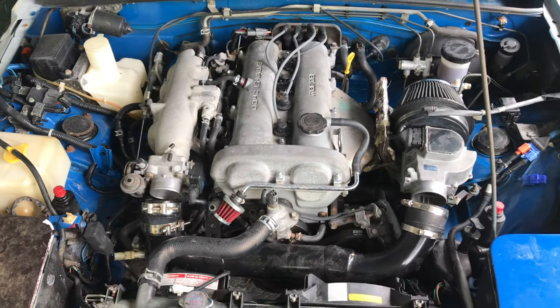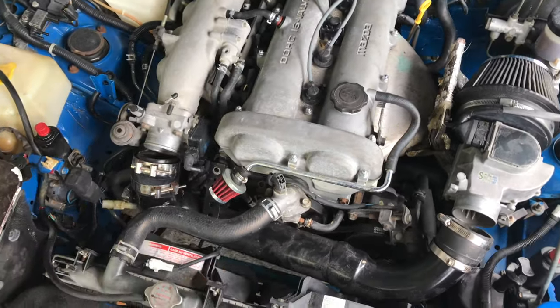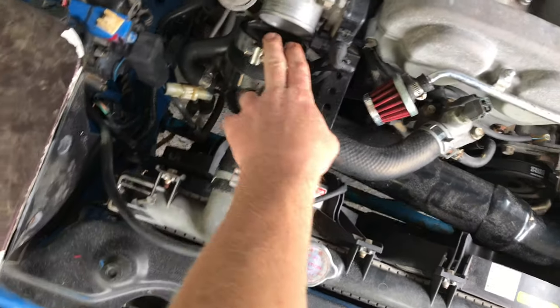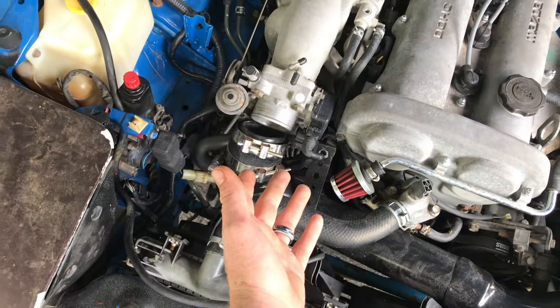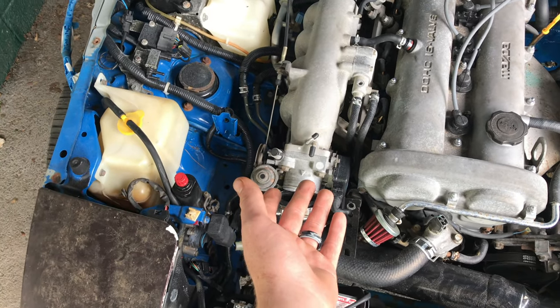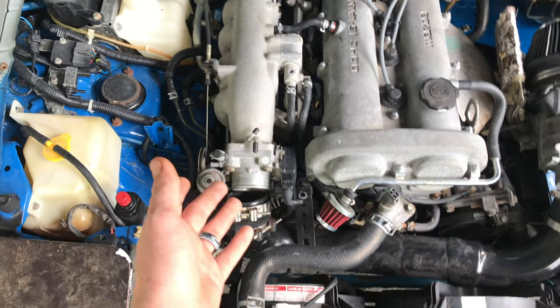All right guys, today we're going to hop on the cold air intake. We're gonna try to clean out the throttle body a little bit — it is a little dirty, who knows when the last time it got cleaned. We're gonna go through and clean that out and make sure it's as clean as we can get it.